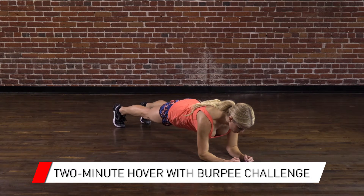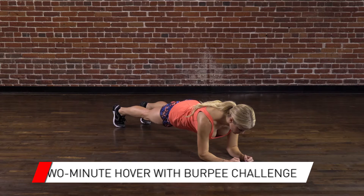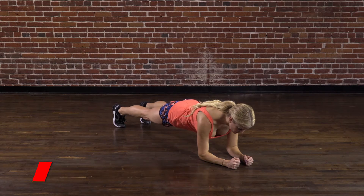Start in a straight arm plank and lower yourself onto your forearms, elbows under your shoulders. Keep your forearms parallel and don't clasp your hands. Make sure your shoulder blades are anchored down and your body is as straight as possible from head to toe.